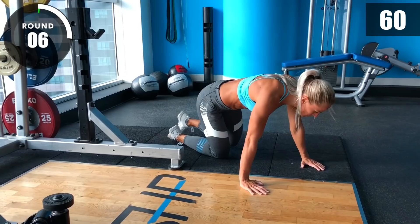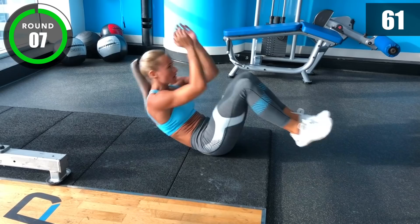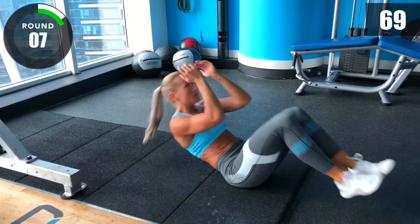On the floor for some sit-ups. 3, 2, 1, go! [Sit-up interval] 3, 2, 1, stop!